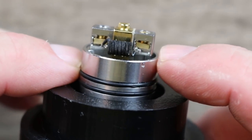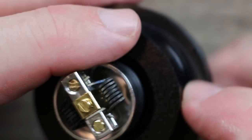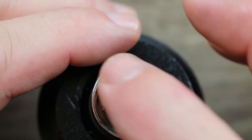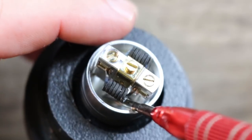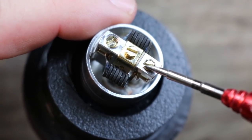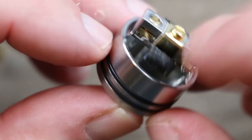What we have here is a typical clamp style deck — basically two posts, one terminal per post. You shove both leads in there, pinch them together until you get the spacing you want, then tighten down one screw and the other screw. Nice big deep juice well — they did a nice job on that. Nice quality screws — flat head screws. I wish they were hex, but a lot of people are leaning towards flat screws now. I like hex much better.